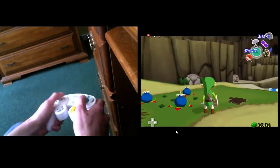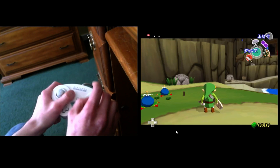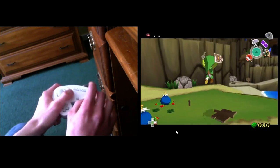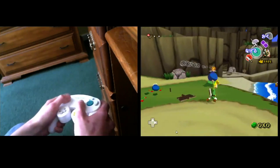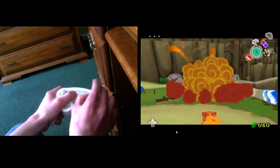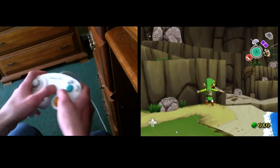To get liftoff, you hold L, and then mash both A and B after Link gets blown back by the bomb — if you're going to mash. Once you're in the air, you can let go of L, let go of A, and only mash B.